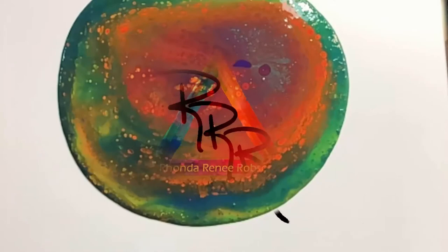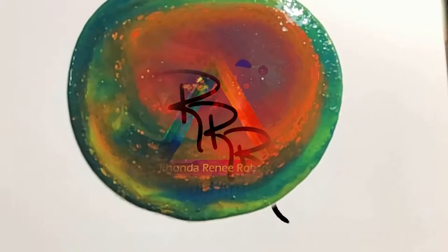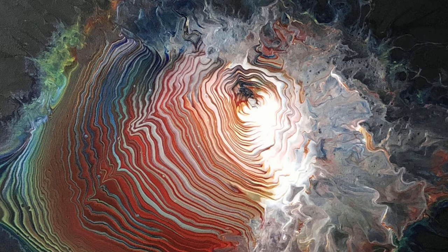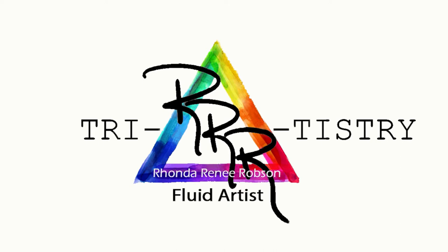In today's video I demonstrate the dirty pour technique, one of the easiest techniques to start with if you are a new fluid artist or pouring artist — just pour some paint and let gravity do the rest. My name is Ronda Robson. Today's video is about this painting, which is part of a series using the same colors but different techniques, using the same colors as the other paintings along the wall.